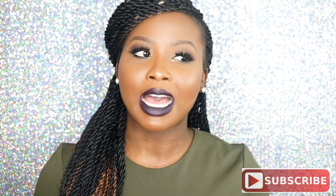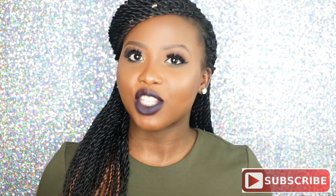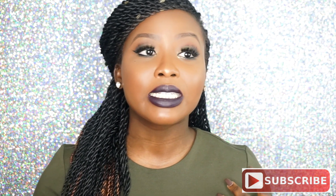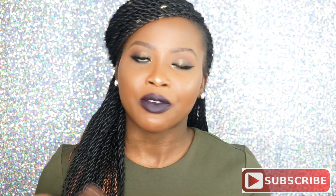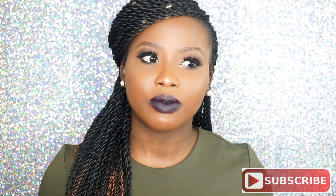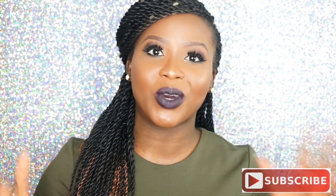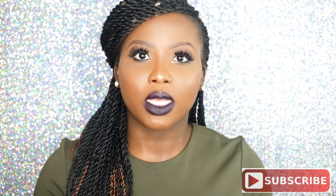Hi guys, welcome back to my channel. For the newcomers, I'm Yaz and this is my lifestyle channel. Today's tutorial is all about an edgy Valentine's Day look. I know it's not your typical pinks and reds and cutie sultry type look — I wanted to go more on the edgy side for my first look. I just wanted it to be a little bit different from what is usually put out there.